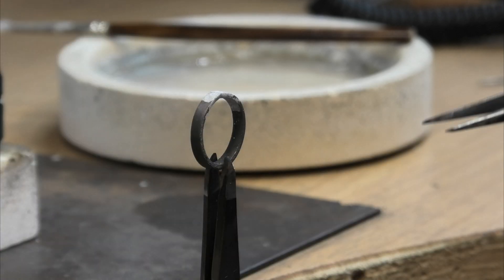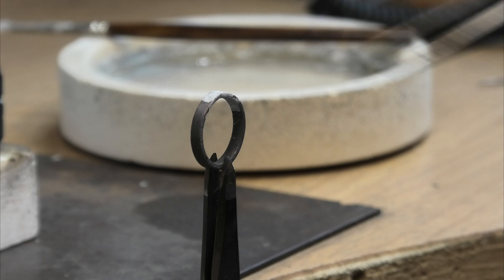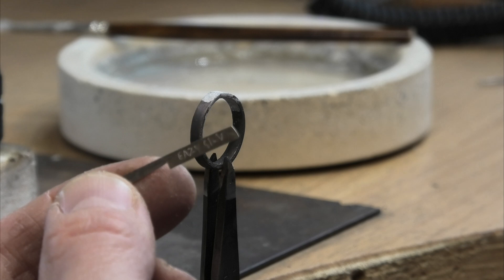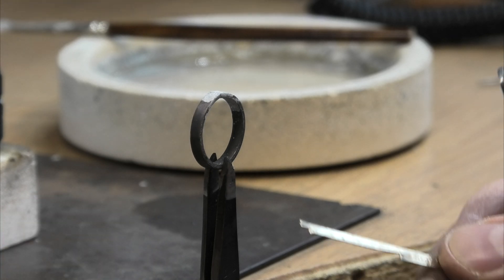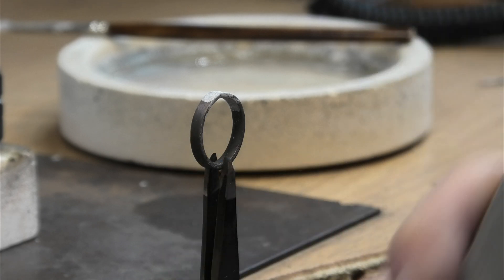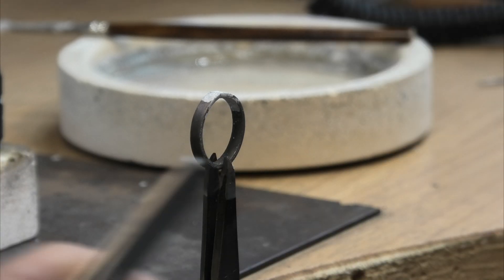I wrote 'extra easy' with marker pen on the solder but it comes off really quickly — gets scratched and handled, rubs off over time. So if you can actually engrave on your solder whatever type it is, it helps you out. Then you always cut it from the opposite end so you're not cutting away the writing — the writing gets cut away last.